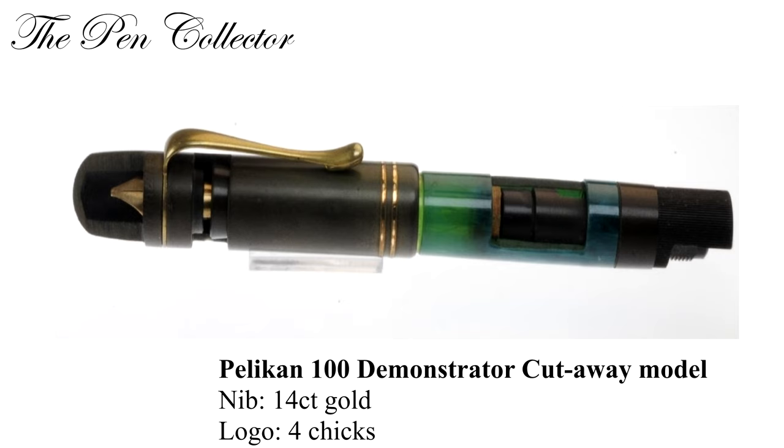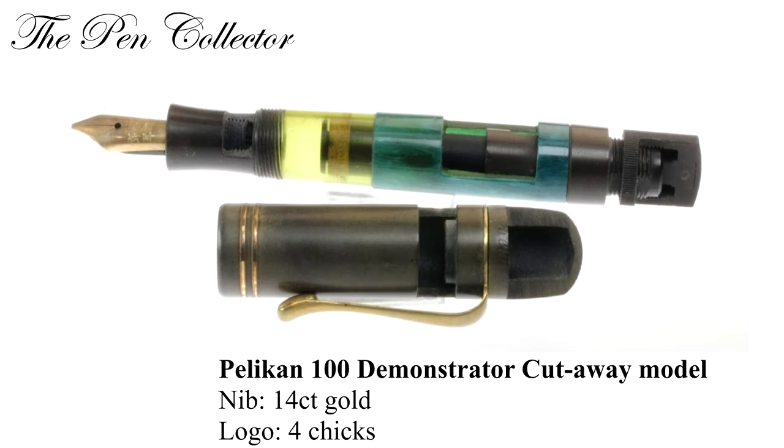There are some variations of the 100 model. There was a cutaway model which had a 14 carat gold nib and the old logo with four cheeks. This is practically a type of demonstrator, demonstrating the functioning and inner life of the pen by cuttings.